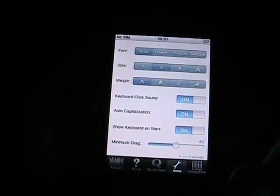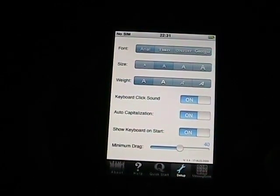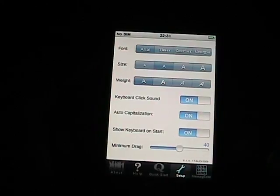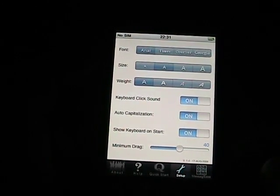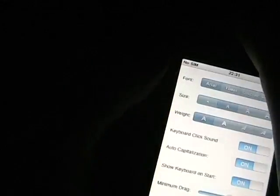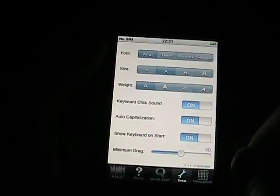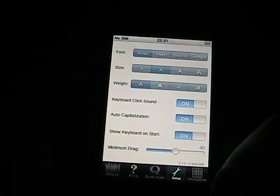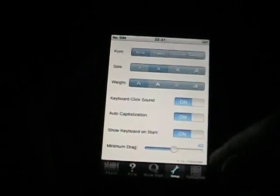Let me show you the setup. There are some settings you can have. As you can see, you can have four types of fonts, four sizes and four weights of those fonts. There are keyboard sounds and capitalization. I'll turn on my volume because I think I have the keyboard sounds enabled. And then the drag — you'll see when I use it the different drags and how you want to customize that to you.